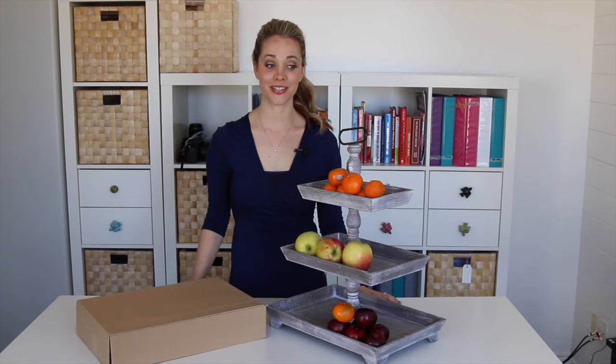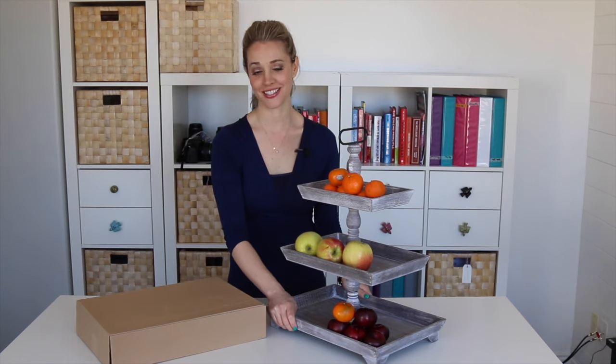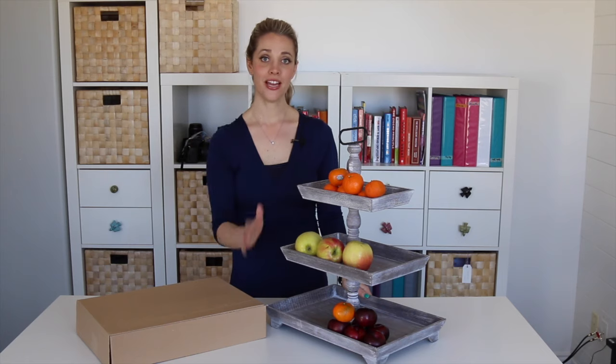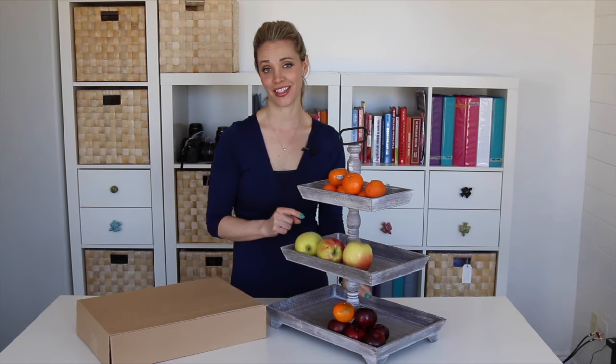Hi friends, this is Allison with Stitcher Plum. Today, three tiers of wood goodness — this is our three-tiered wood tray. Last time we sold these, they sold out so fast, so you've got to hurry on this one.